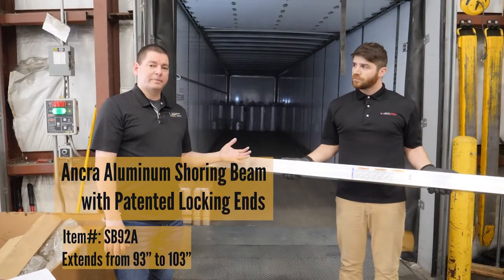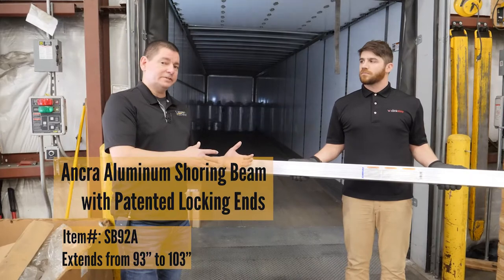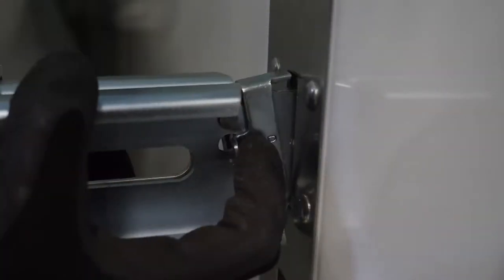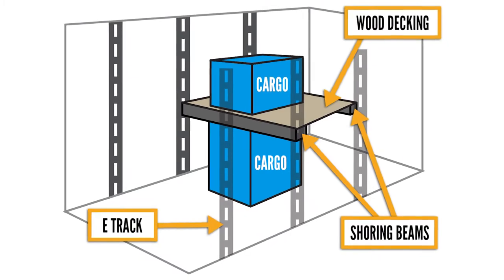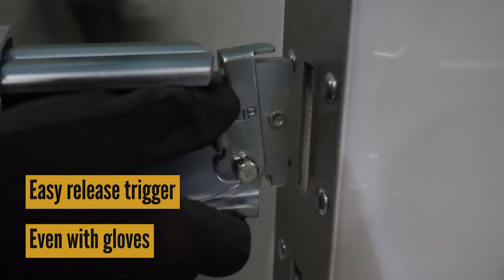Another option we have compared to our standard shoring beam is this option, which has the same features and functionality but has a side-release latch on the end fitting. One advantage of that, if used in a decking application, gets that latch down out of the way to prevent damage to the latch when setting pallets on top of the beam. It's also a little bit easier to release when you're wearing gloves in particular.